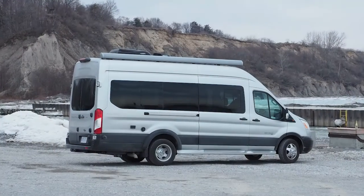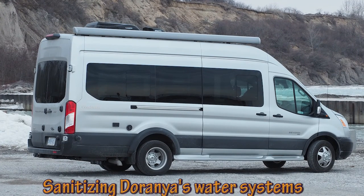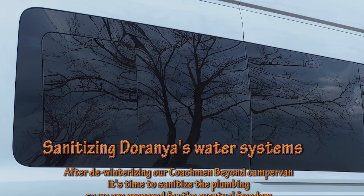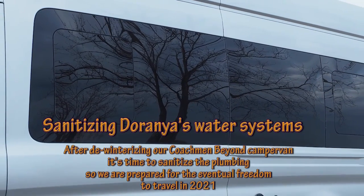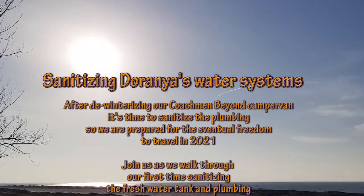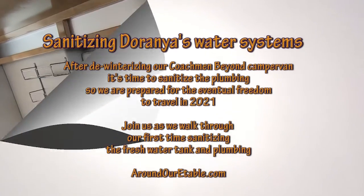Welcome back to AroundRVTable — or perhaps we should rename it AroundRVTable, given that our content lately has been about our 2020 Coach from Beyond camper van. Alex and Deanna here. Today we're going to talk about sanitizing the water system. Our previous video was all about de-winterizing it, and now it's time to sanitize the fresh water tank and all the pipes and hoses within the system. Join us as we sanitize Doraña.